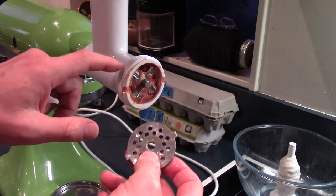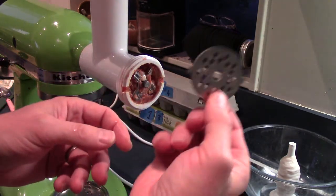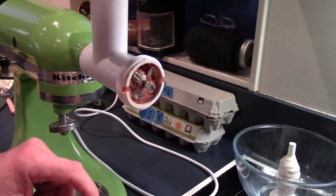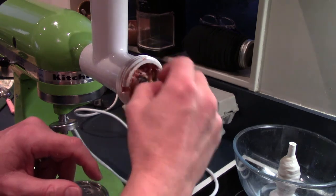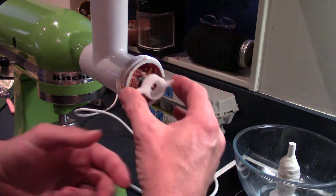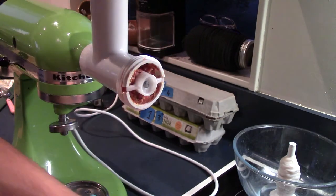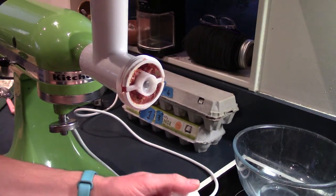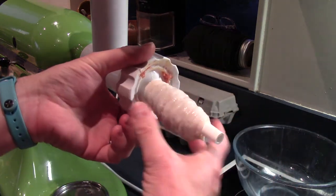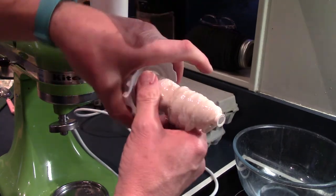Now to turn this thing into a sausage extruder, we take away the little grinder blade from the front, remove the little cruciform cutters, put this retainer on to stop the screw being pushed out through the nozzle, and we shove our sausage skins on there. And that's basically it in a messy kind of way.